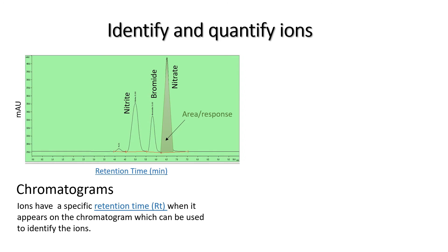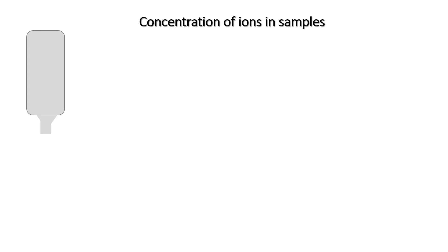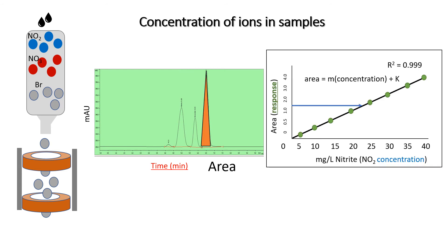To quantify the ions in solution, we prepare a standard curve for each of the ions by using a solution containing a known concentration of the ion. By making use of the UV-Vis detector, the response or area underneath the peak for each of the standard solutions are measured. A standard curve is generated where the concentration of the ion is linked to the response or area underneath the peak, and a formula describing this relationship can be generated. To measure the concentration of an ion in a sample, the sample is first analyzed on the system and the ions are separated on the analytical column. The ions are then detected by the UV-Vis detector which records the chromatogram. The area underneath the peak for each of the ions is measured, and by applying the formula from the standard curve, the concentration of the ions in the sample can be determined.